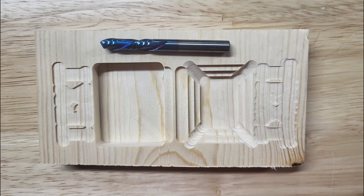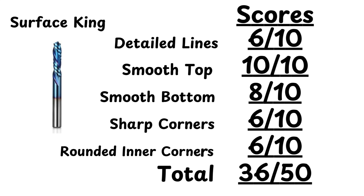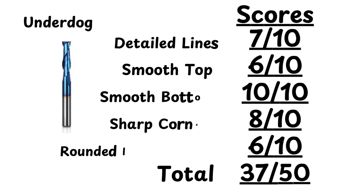The Surface King flexed its royalty with a flawless top finish — no splinters here. Great for color fills, but don't expect it to rule the detailed line or corner kingdoms. It's also one of the quicker bits, proving you can be fast and fabulous, at least on the surface. And don't sleep on the underdog — it nailed the bottom finish and handled sharp corners like a pro. Sure, the top surface was a bit rough, but this bit works hard from the bottom up. Time-wise, it's a speedster, proving that underdogs can pack a punch.